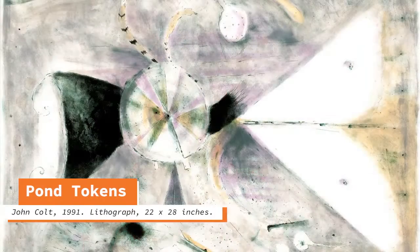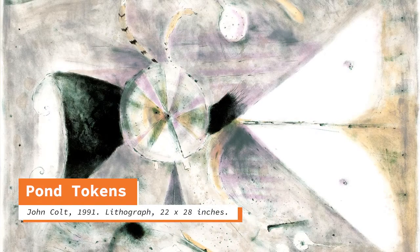Hi everyone! My name is Megan and I'm here today with the art cart to teach you all about how to make tinfoil monoprints. This is a really incredible project that is inspired by John Colt, an artist who has work at the Madison Museum of Contemporary Art right now. John Colt's work is full of dreamy shapes and abstract patterns and you'll be able to do those exact same things in your tinfoil monoprints today.